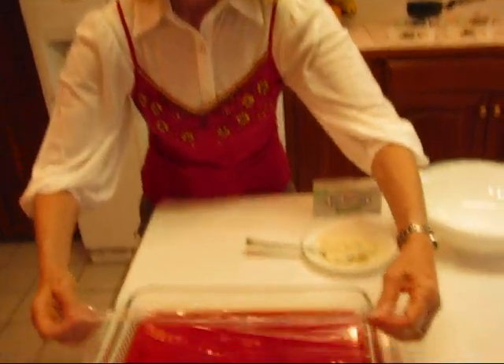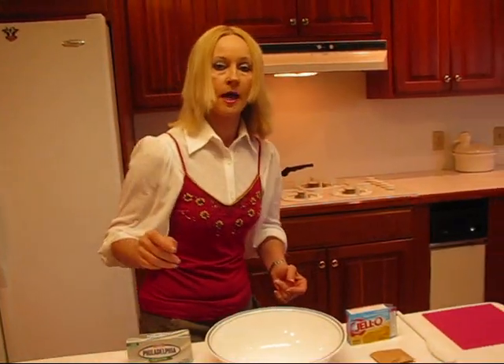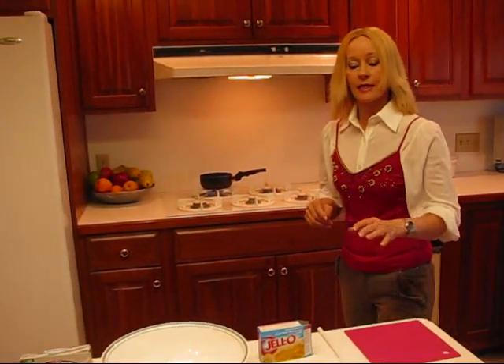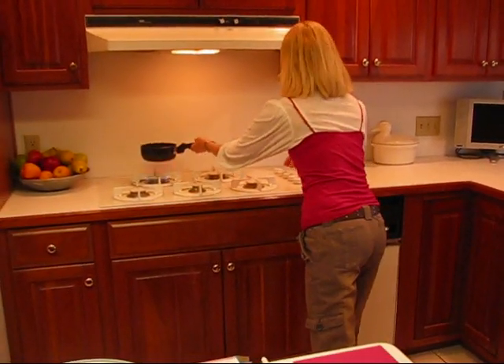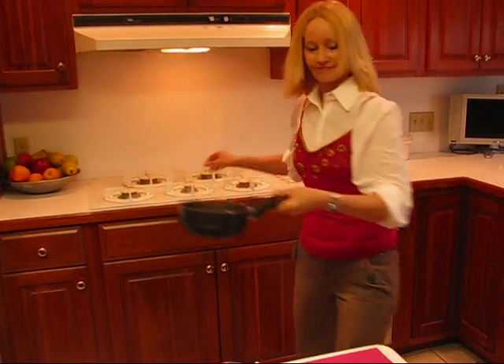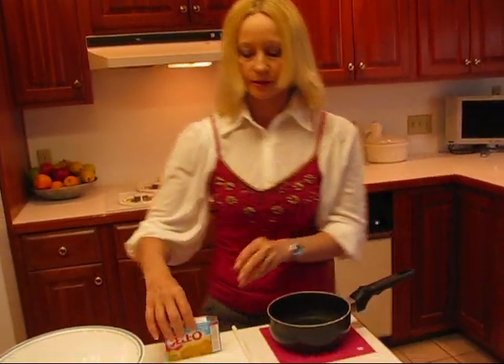My cherry jello has chilled overnight, and you can see here it is — it's very stiff. The layer that goes on top of this has some lemon jello, and I've got my water boiling. This is one and one-half cups of water, and I've chosen sugar-free again, but you could choose regular.